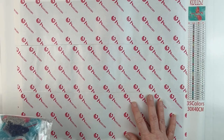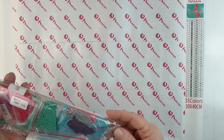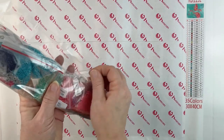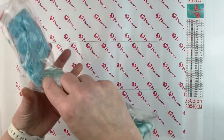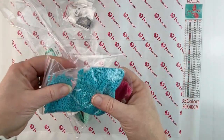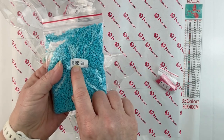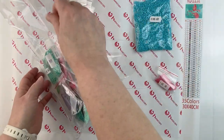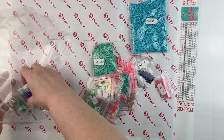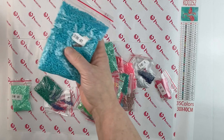Now let's look at the drills. I ordered this off Amazon but it is a Huacan store. They're a new to me company. It's 35 colors — that's a lot of colors for a 30 by 40 canvas — and it's square, so I was excited about that. One huge bag is going to be one of the background colors. The drill bags also have the DMC code, which is awesome. There's a big bag of turquoise that's going to be part of the background color.